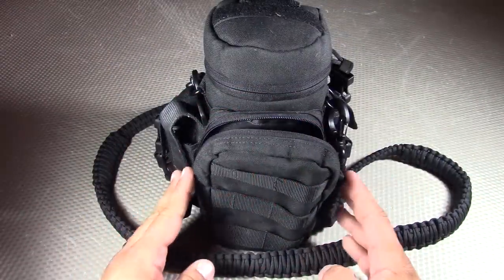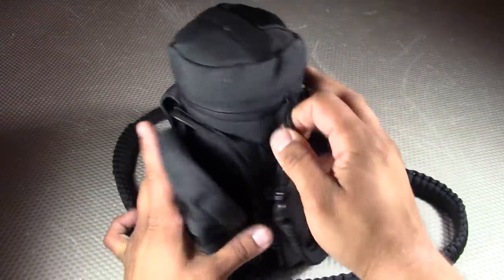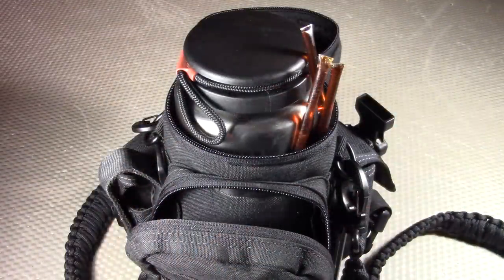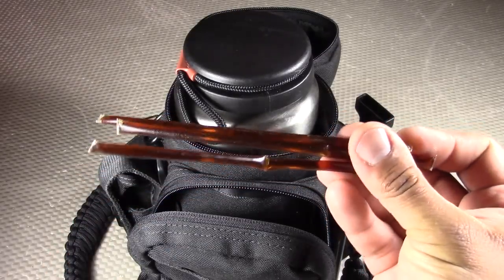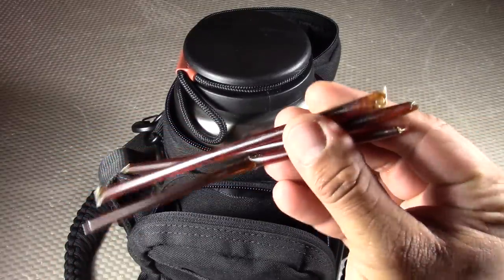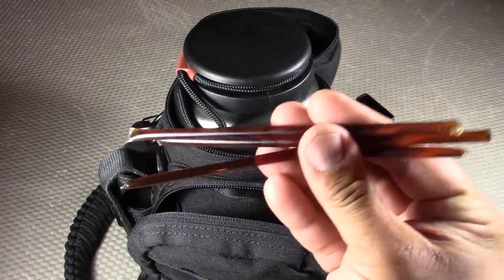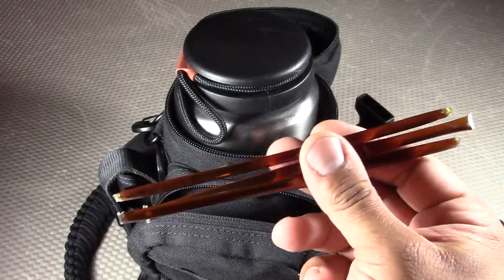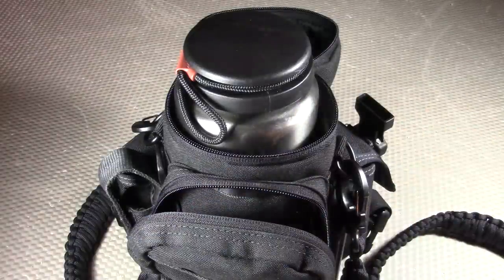We've gone through all the externally stored items; now let's open up the main storage area. Before talking about the stainless steel water bottle, I want to mention these three little sticks of honey — included as a food source and for medical first aid, since honey is great for treating burns. Because it stores extremely well and won't go bad (unlike burn gel, which evaporates over time), it's a great option. These are organic honey sticks — I tried to get the best quality I could.